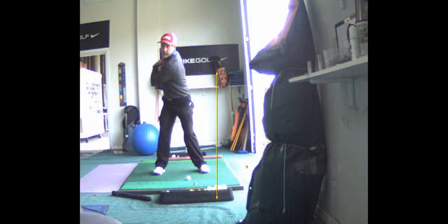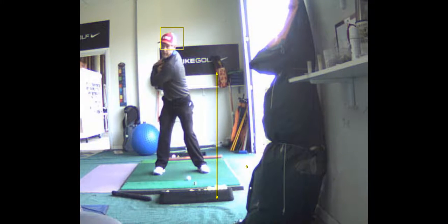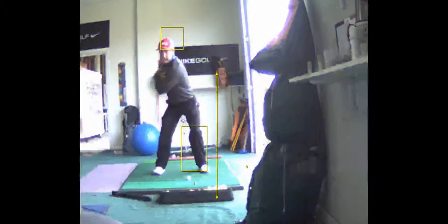Frank, here's an example of the drill: sit and swing. You're going to turn back, left shoulder goes down. The big deal here is to get that left knee to move away from the right knee and to squat — feel like you're sitting in a chair.